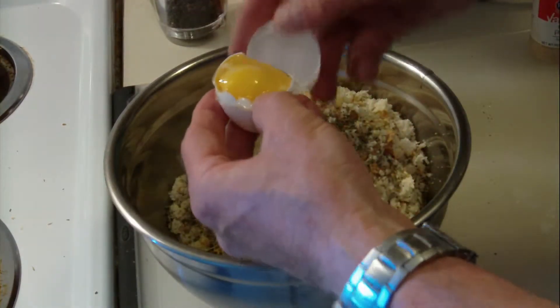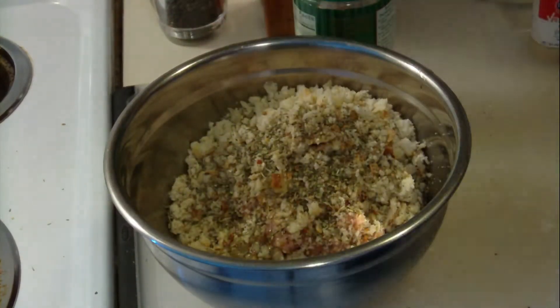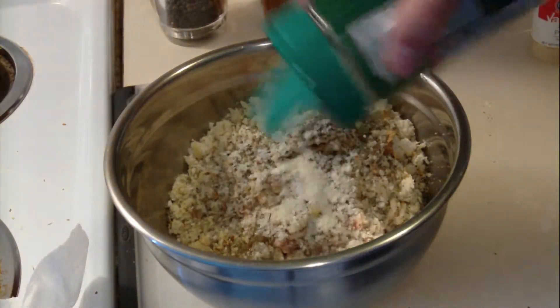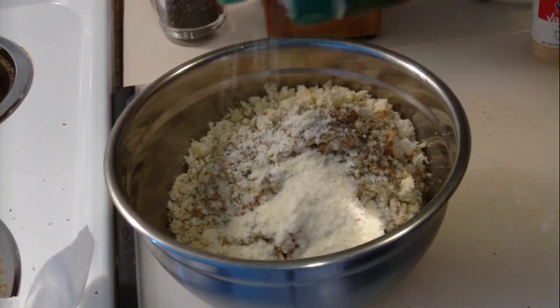Add one egg white to the mixture and some grated parmesan, just to add a little extra flavor to the meatballs.